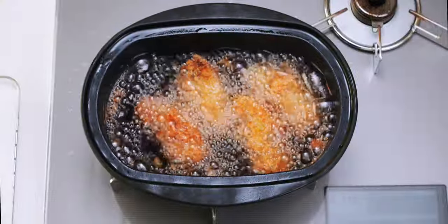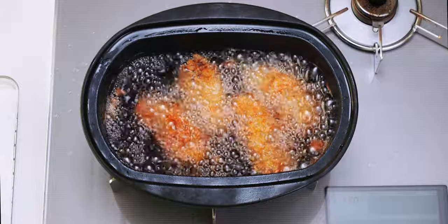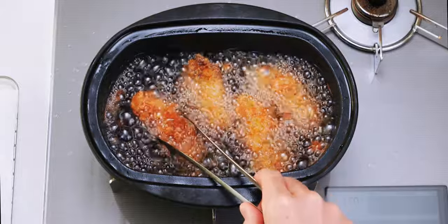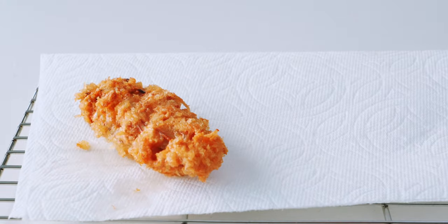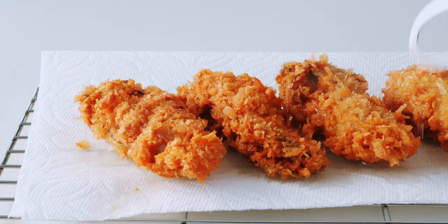These are nice and brown, and they're starting to spatter, which means the inside is cooked and the juices are getting forced out of the oyster. So let's get them out of the oil and onto a paper towel-lined rack to drain.